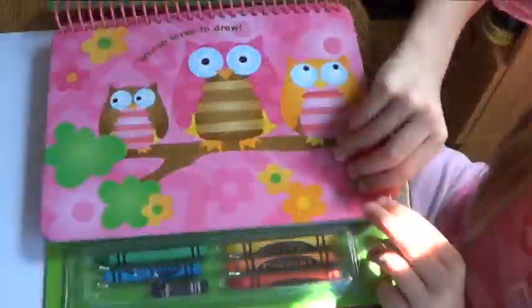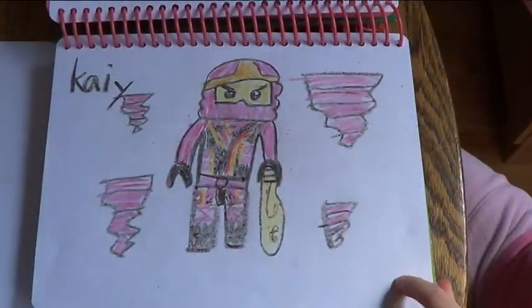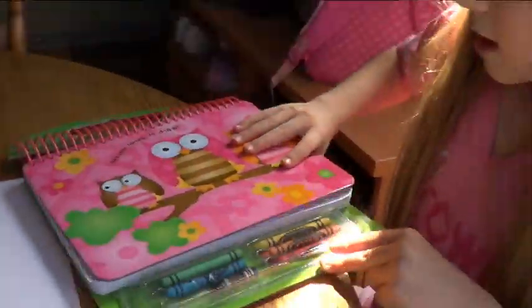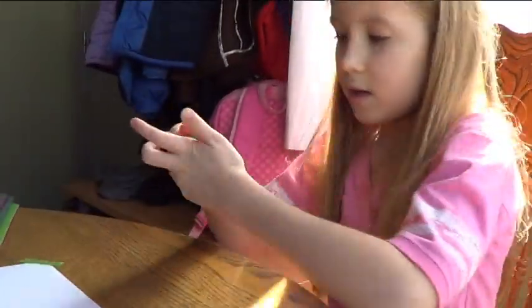Here's some other ninjas that I drew. Jake, Kai, Zane, and Cole. And now I'll get started on the Green Ninja.